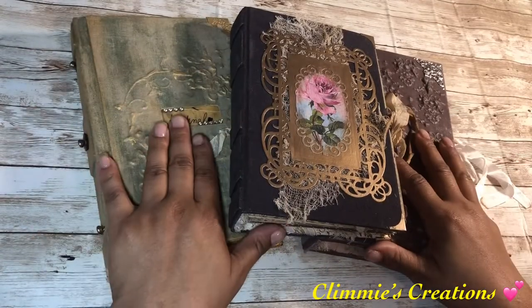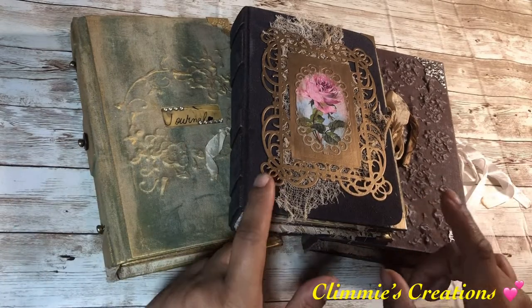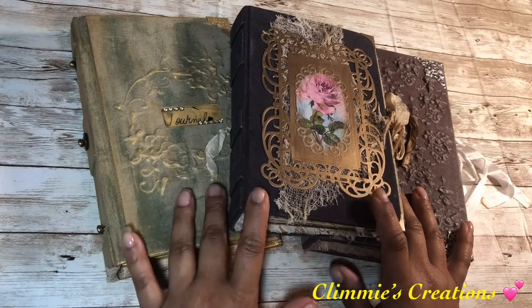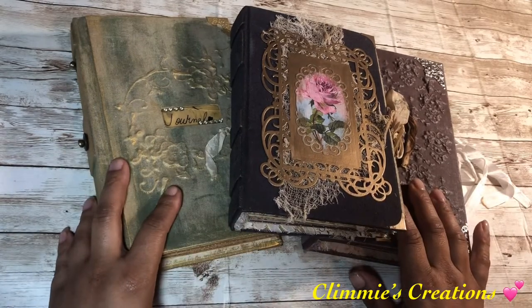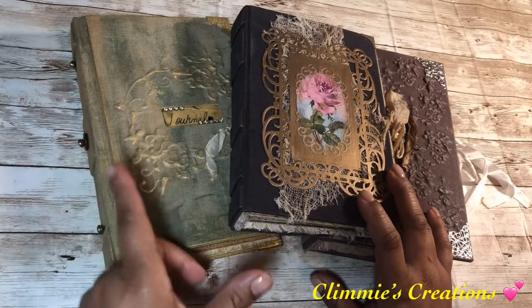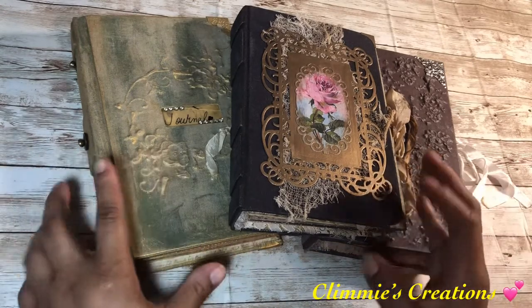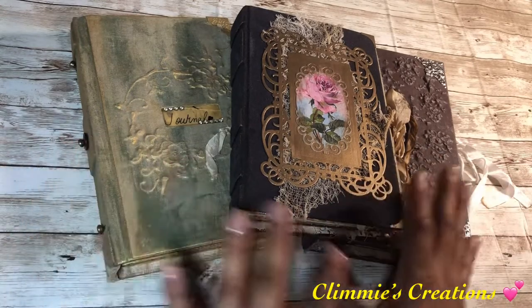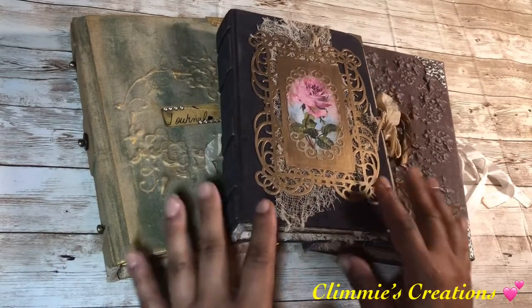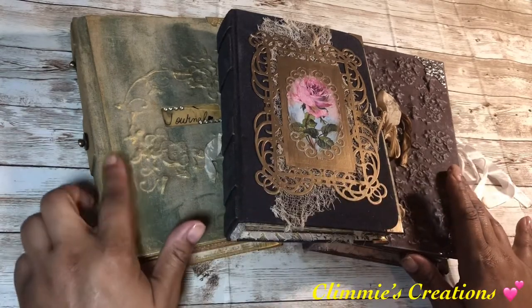Hello everyone, Clemmie from Clemmie's Creations. I'm checking in really fast. I'm going to try and do a really quick flip of these three journals that I finished a bit ago. These are plain, fairly plain, altered writing journals — books that I've altered into some plain writing journals. I have a hint of bronze, this one is a hint of silver, and this one is a hint of gold.